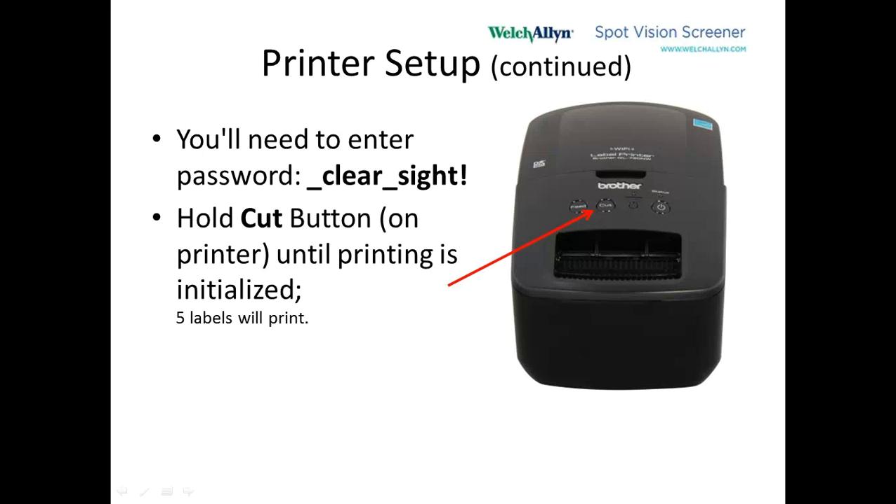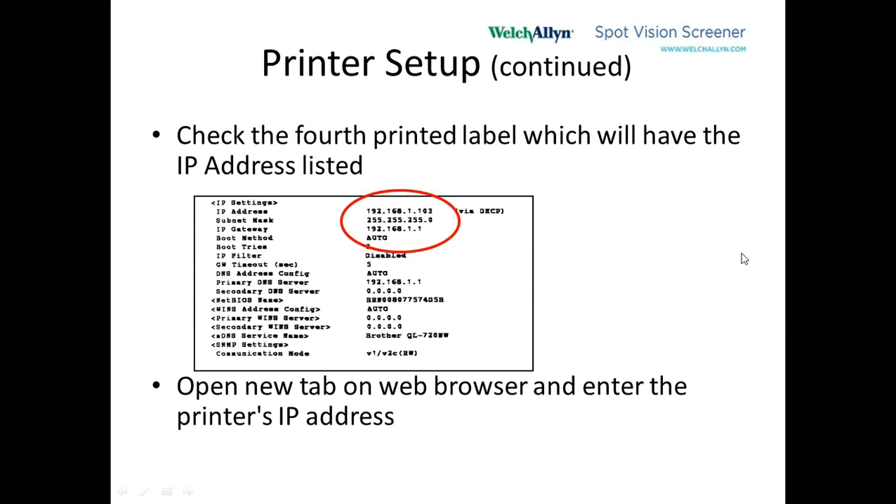The router and the laptop will be connected wirelessly through the Wi-Fi port. Now, on the printer there's a cut button for cutting the labels. If you press and hold the cut button, five labels will print out — let go of that button as soon as it starts printing. This will give us various parameters of the printer, including the IP address. You can see the IP address of the printer is 192.168.1.103.